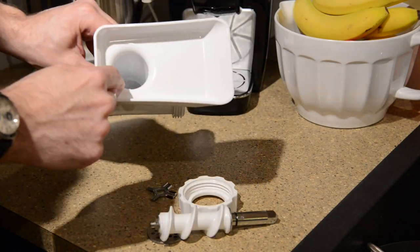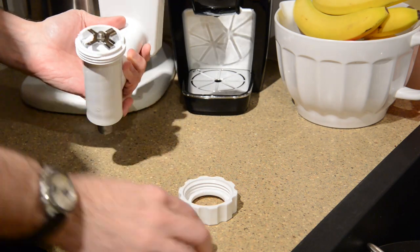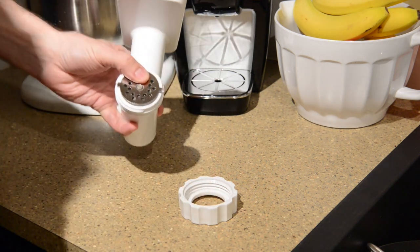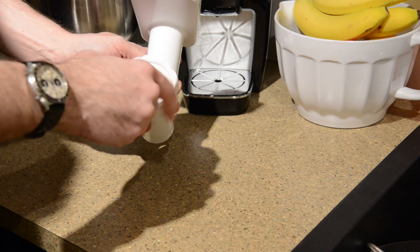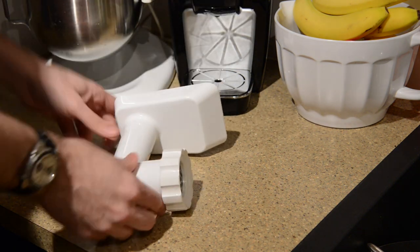First things first, let's set up the meat grinder. This is a pretty common attachment for a KitchenAid. You put the tube in there, you put the blade on top — that's the die. There are two of them that come with it. You want the smaller one, and then you just screw that thing on the front and set it aside. You're all set to go with that.